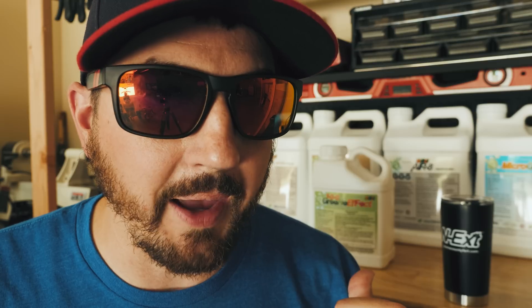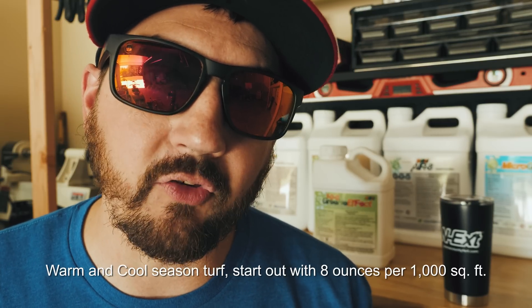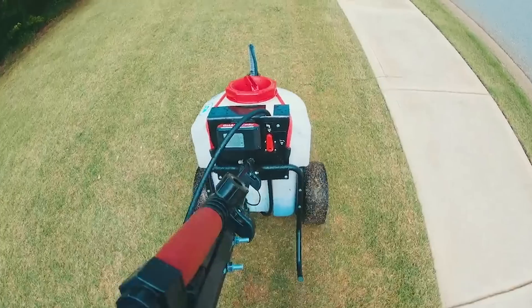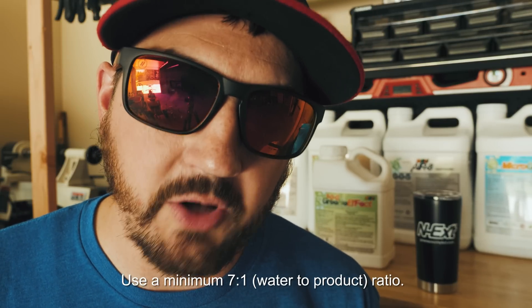What we recommend for most homeowners is to splice in 7.00 Green Effect into your fertility programs during the summer months. The reason for that — summer, it's getting hotter. We don't want to be pounding the ground with a whole lot of nitrogen, so we're starting to lower our nitrogen input, but we want to keep a consistent green color. That's where 7.00 Green Effect comes into play. For both warm and cold season turf, a great way to start out is 8 ounces per 1,000 square feet. You can use the hose-in sprayer, a backpack sprayer, or a walk-behind sprayer like the unicorn sprayer. Whatever application method you choose, we recommend a minimum 7 to 1 water-to-product ratio.